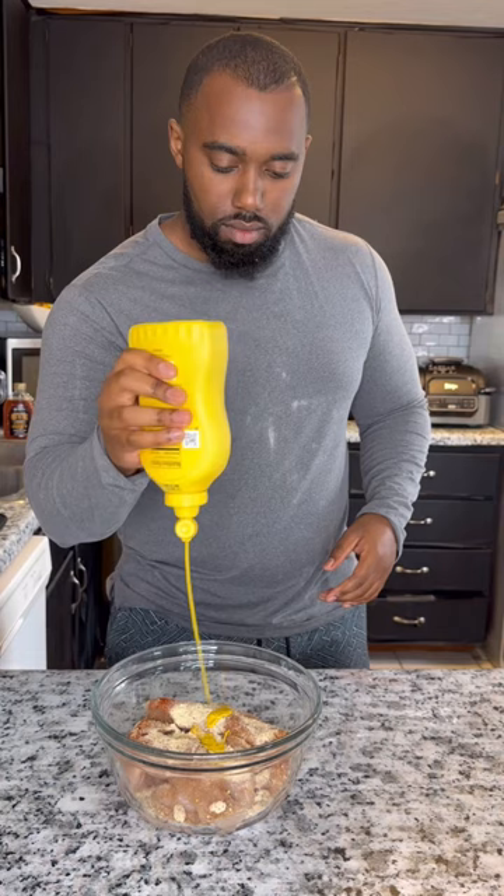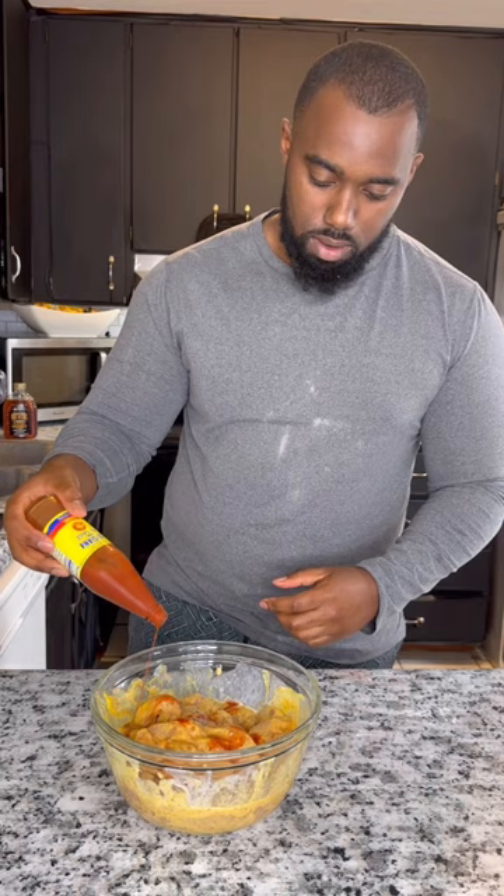And you always add mustard when you're frying chicken. Add an egg in there and some buttermilk, add in some hot sauce, and then mix everything around and marinate for about an hour.